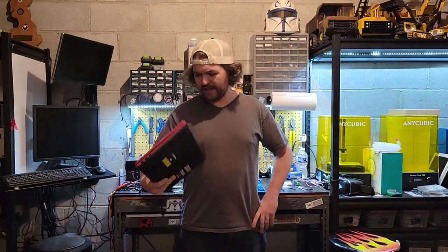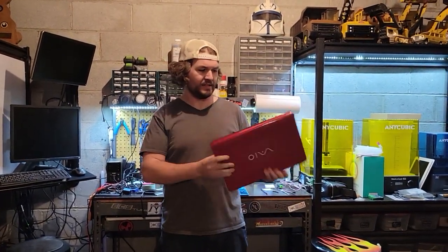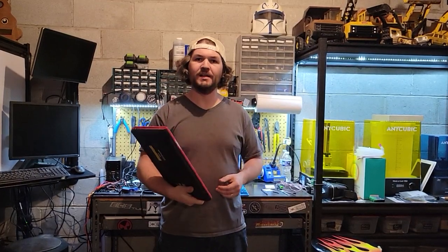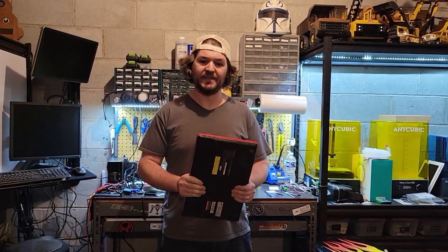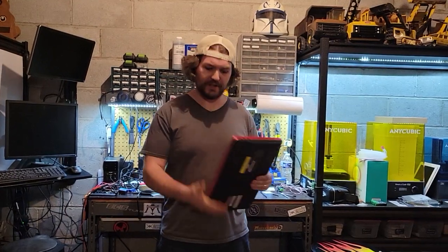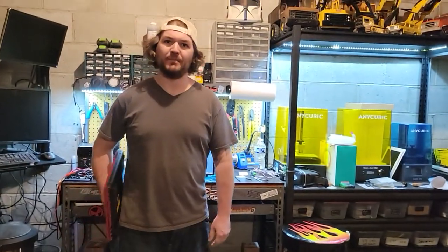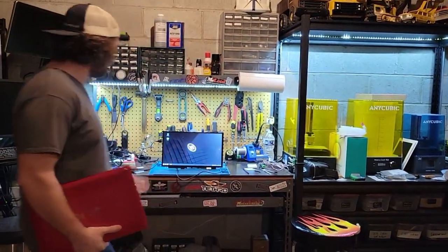So I had an idea. I have a bunch of these cheap laptops that I got for free laying around, and some of them don't really work that well, but for this purpose I think they would work really well. What I wanted to do was take out all of the unnecessary components from a laptop and leave the screen behind with the motherboard and get something like this.